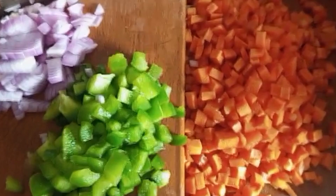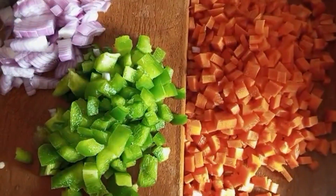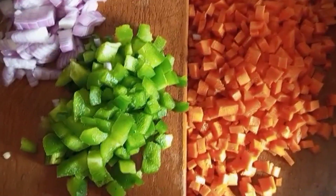Carrot, capsicum, and onions. It will be cooked until it is cooked.